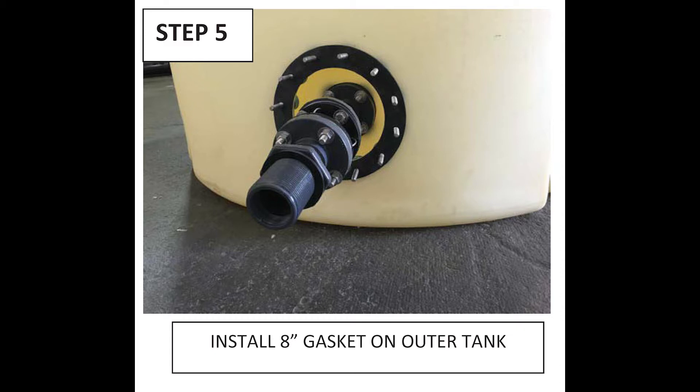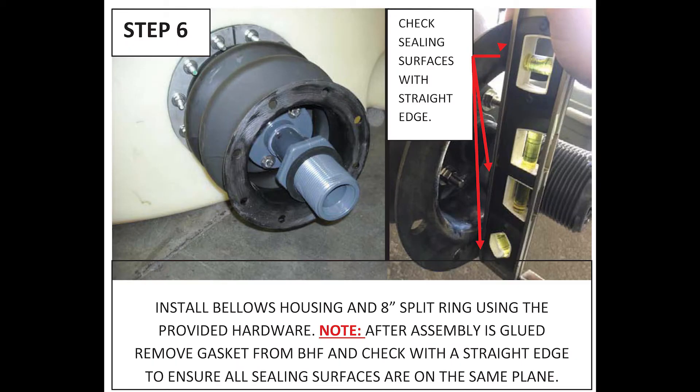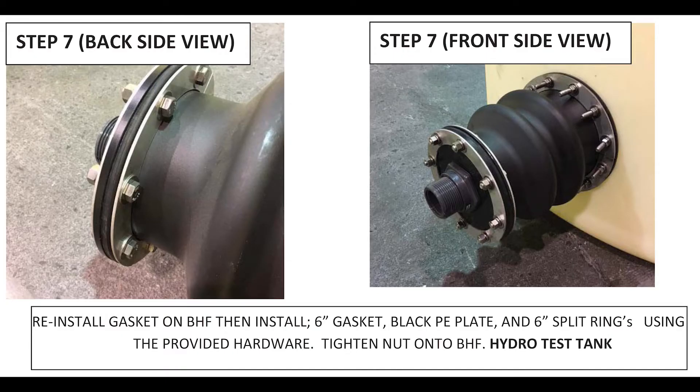Step 5 is to install the 8-inch gasket onto the outside of the outer tank or containment tank. After that, install the bellows housing and 8-inch split ring using the provided hardware. Note that after the pipe assembly is glued into the inner tank, remove the gasket from the bulkhead fitting and, using a straight edge, check to ensure that all sealing surfaces are on the same plane. Reinstall the gasket on the bulkhead fitting and then install the 6-inch gasket, the black PE plate, and the 6-inch split rings using the provided hardware.